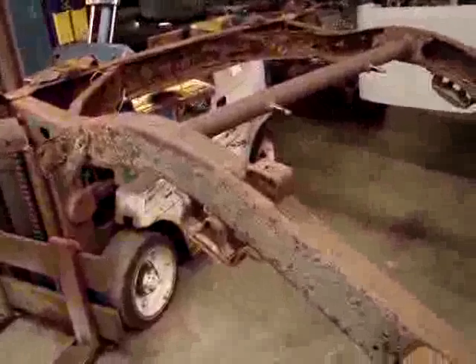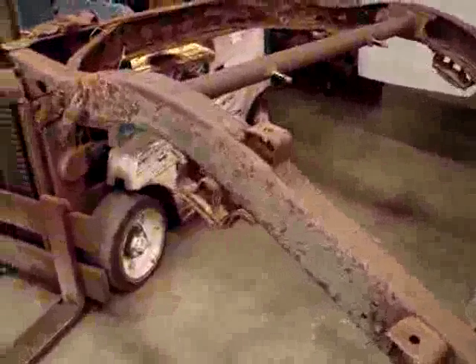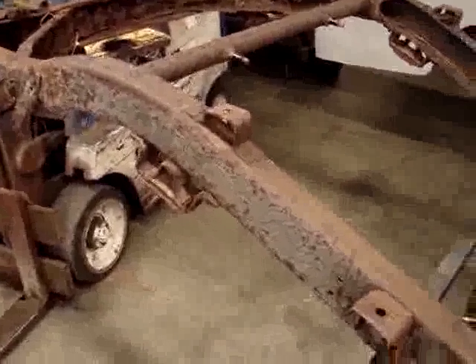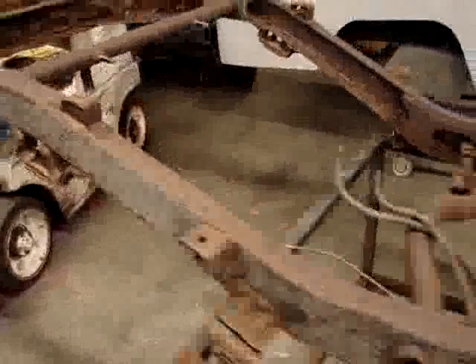One of our guys, our welder here, Steve, looked at it and thought that he might have some problems getting it off, so we're going to elect to keep it smooth and easy and just do brand new components for the back of this.